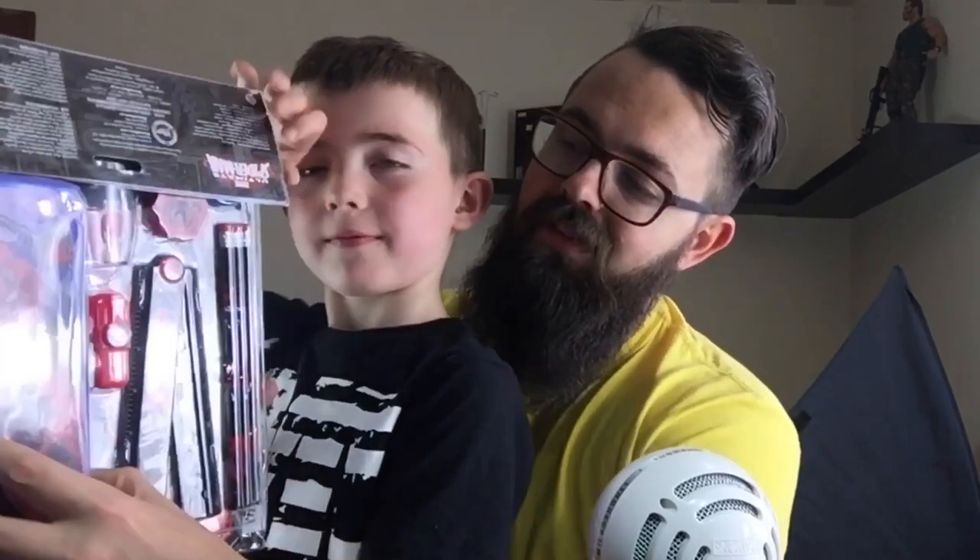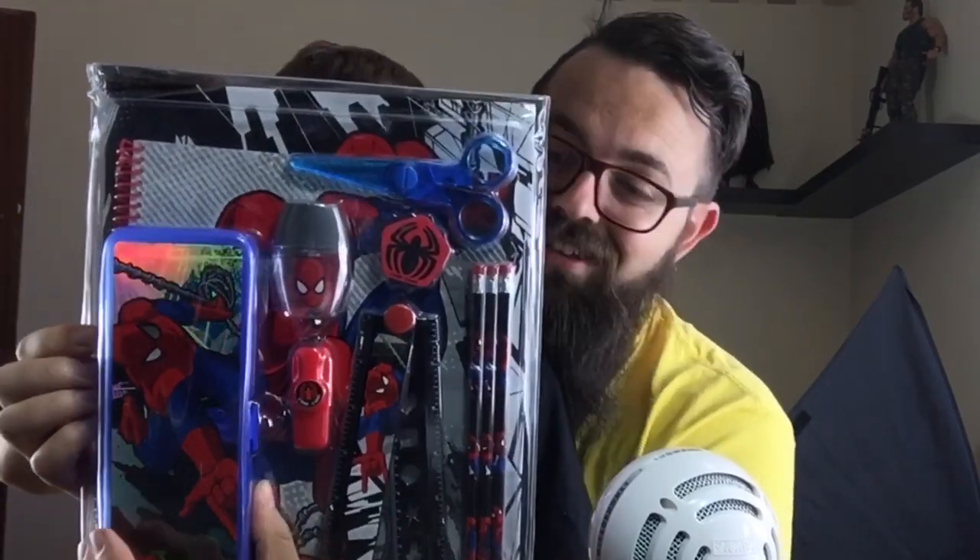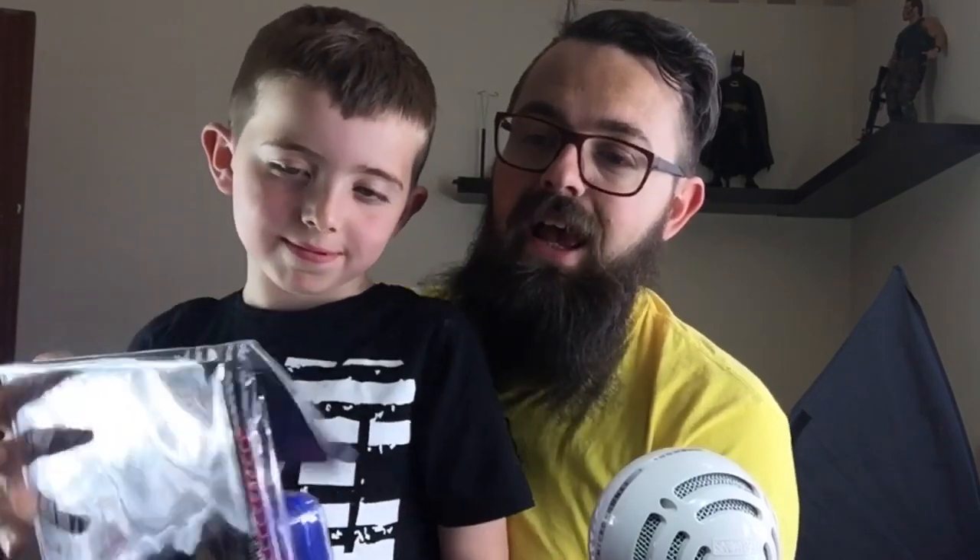Today we're going to be having a look at the Spider-Man pencil case and accessories set. This retails at £10.95. I think there's quite a lot in there for your money, so let's open up the packaging and take a look.